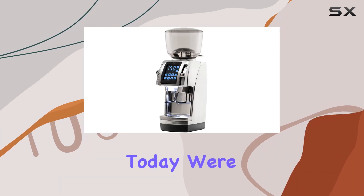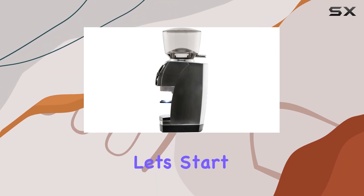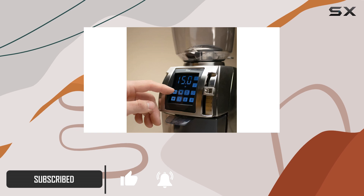Hey coffee enthusiasts, today we're diving deep into the Barazza Forte AP, a powerhouse in the world of commercial coffee grinding. Let's start with its standout feature: the built-in digital scale. This allows for precise weight-based dosing, ensuring consistency in every brew.